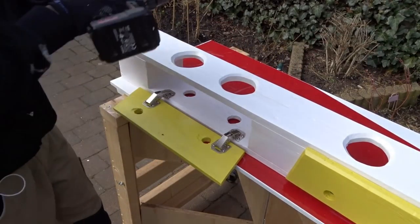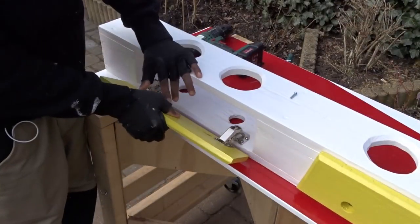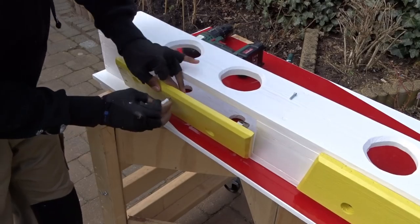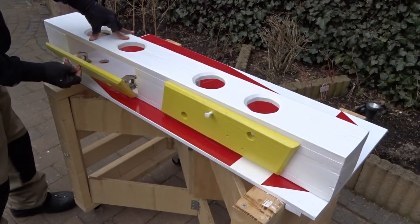Then, drilling some small holes to insert the door handles. Et voila! All good to go.